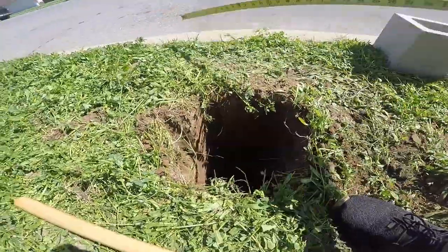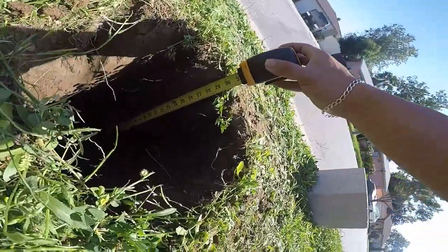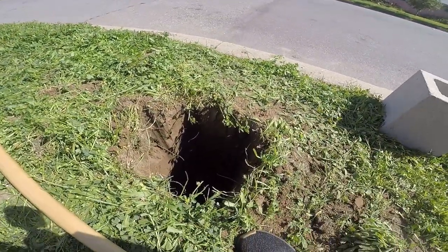The hole is basically almost done. I'm at 31 inches right now — well, 30 and a half. And I need 27. But it's always good to go extra.